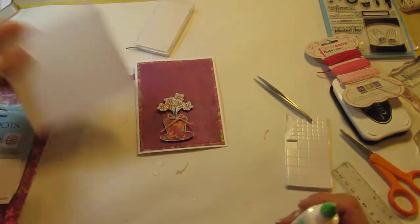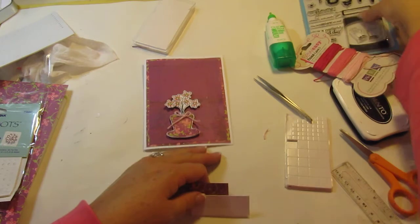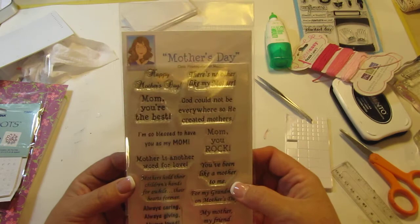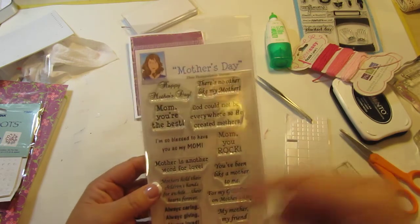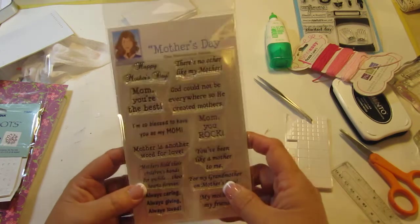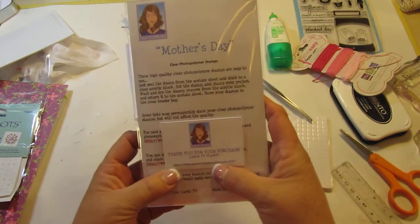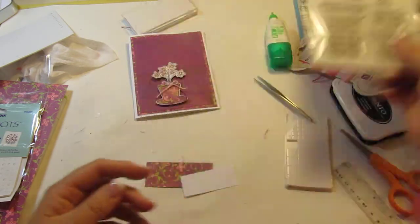Now let's move on to the little sentiment. I'm using Mary's Mother's Day — this is from CartzTV. And it is stamps. I'll leave the link here on the video because I'm having a blank. Oh, here it is — CartzTV stamps.blogspot.com. Sorry Mary, I watch you all the time, I just had a moment. I call it a pre-senior moment.